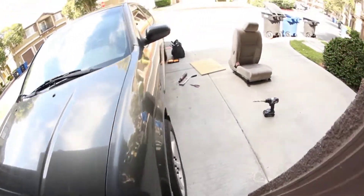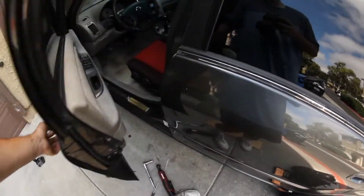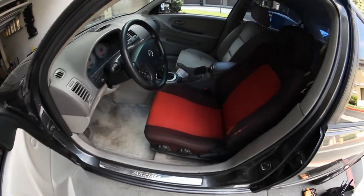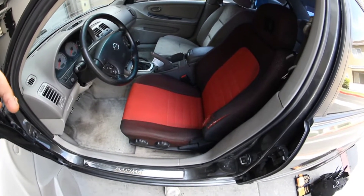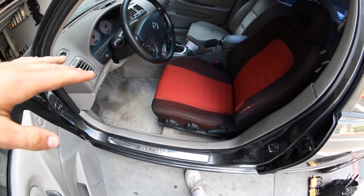I've drilled all the holes and done everything. Right now I have the finished product in the car — here it is. So far I do really like them. When you sit in it, it does feel super bucket-y, which is sweet. And yeah, all the holes line up, everything.